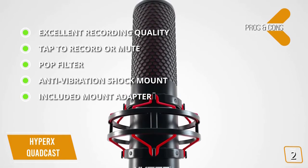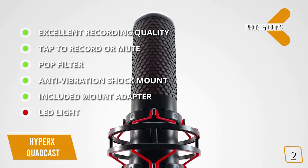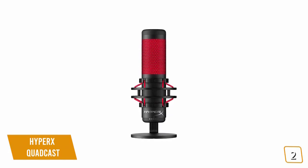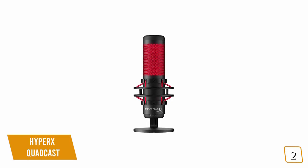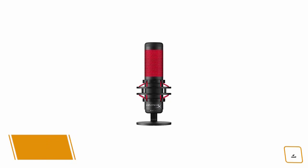Pros: excellent recording quality with a high-quality condenser, tap-to-mute functionality, built-in pop filter, anti-vibration elastic rope shock mount design, and an included mount adapter for most microphone stands and boom arms. One con: the LED light cannot be changed from the default red color or turned off while recording. Overall, the HyperX QuadCast is a great gaming microphone with four recording modes and a physical gain dial.